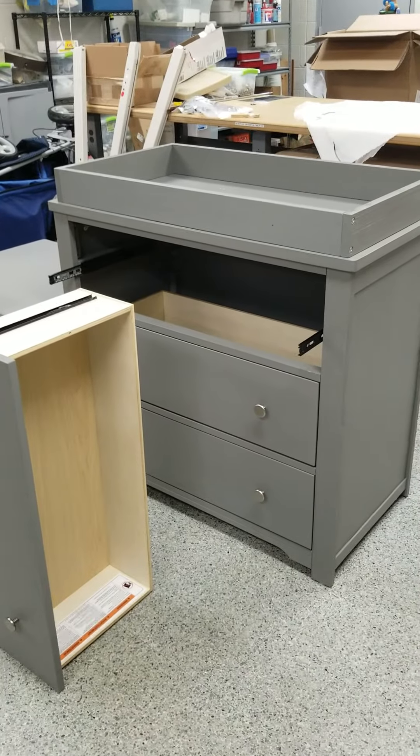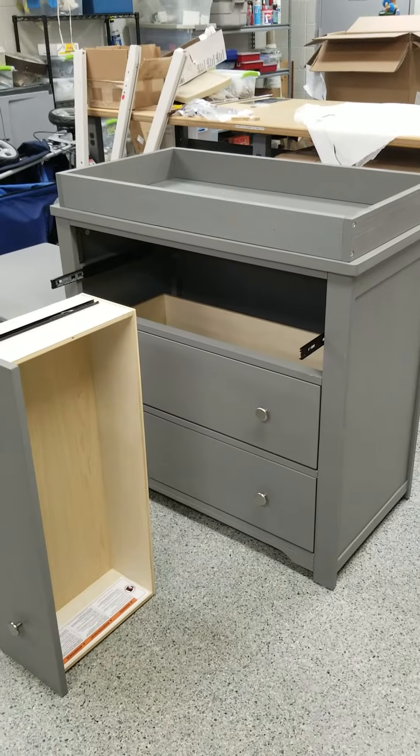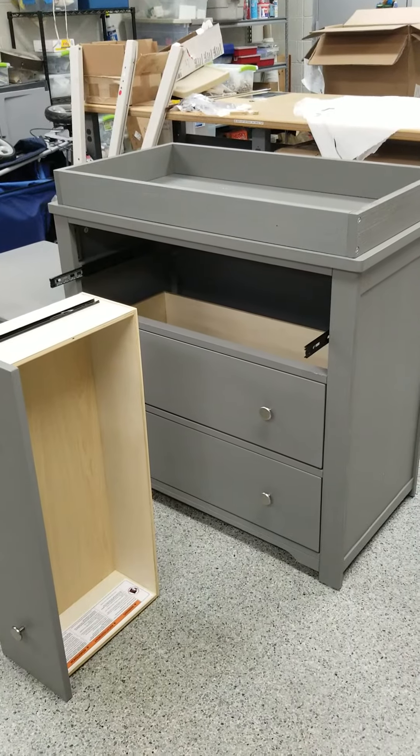Today we are going to show you how to install the top drawer on our Forever Eclectic Dresser with Dressing Kit when you're doing it for the first time.